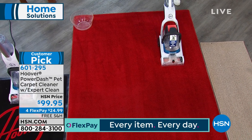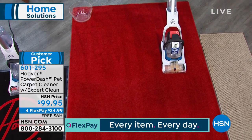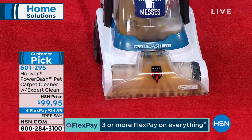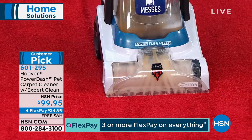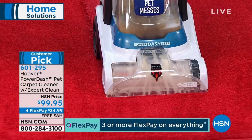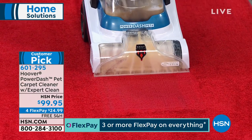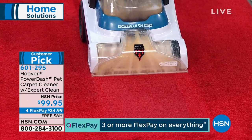With dark carpets like this, it's hard to know how dirty they actually are. You may not be able to see it, but you can smell it or feel it in the carpet — or it looks a little more run-down than the rest.